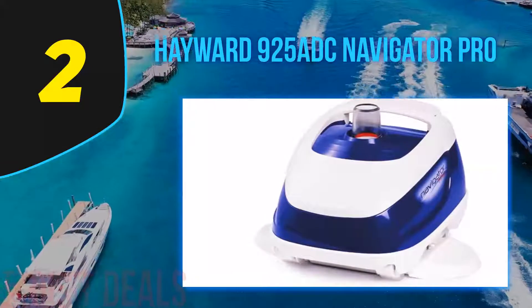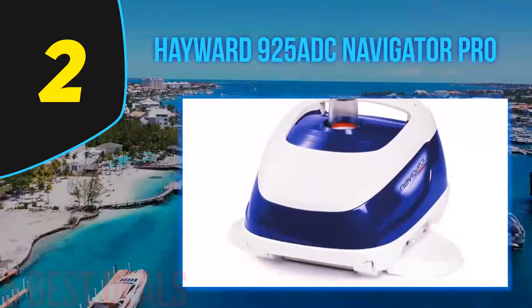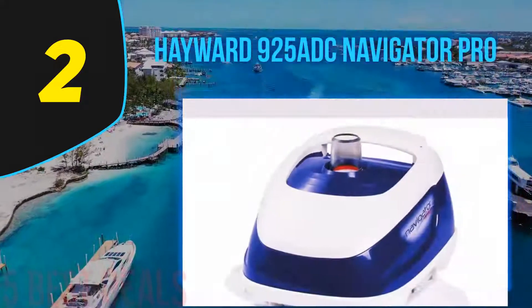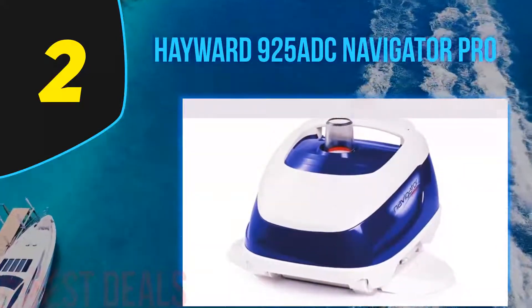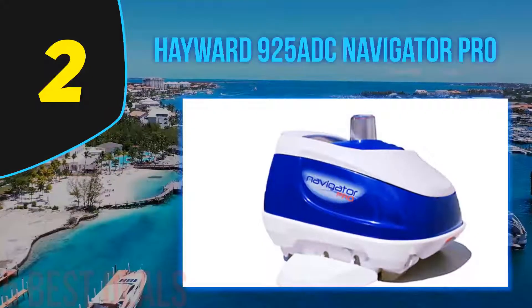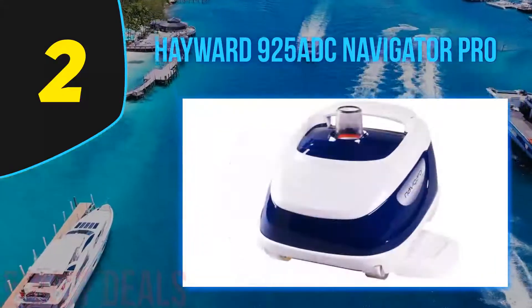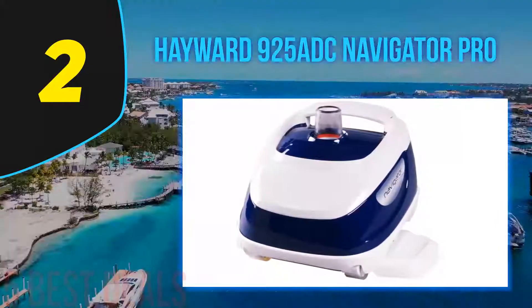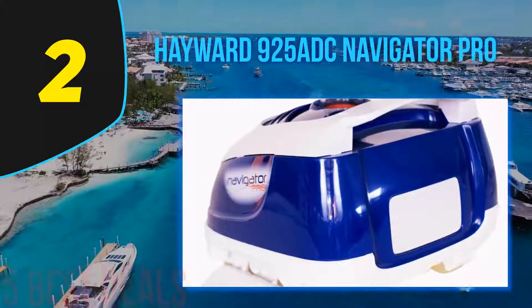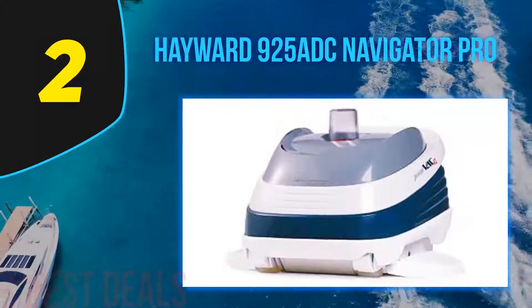Despite the additional moving parts and effective cleaning, this Hayward model is very quiet. It will complete a cleaning cycle in approximately 3 to 4 hours. Setup is a breeze — the instructions are clear and user-friendly. This suction pool cleaner connects to your pool's existing filtration system; you will not need to purchase a separate booster pump. I would recommend the Hayward 925 ADC Navigator Pro for pool owners who leave it a little too long between cleans, as the rubber skirt design handles dirt and algae on steps, walls, and the pool floor.